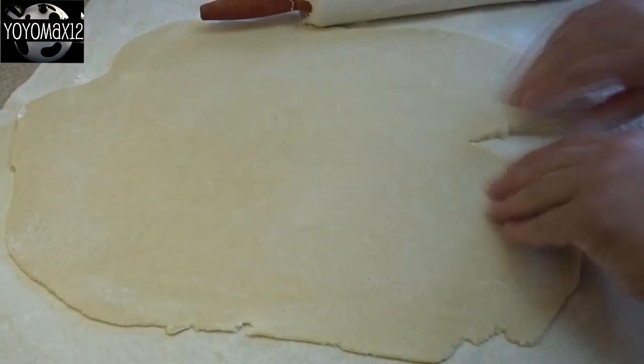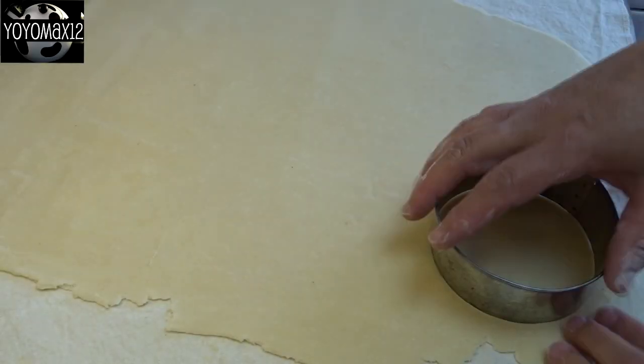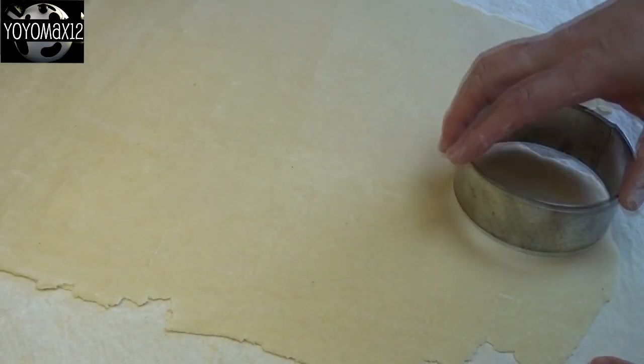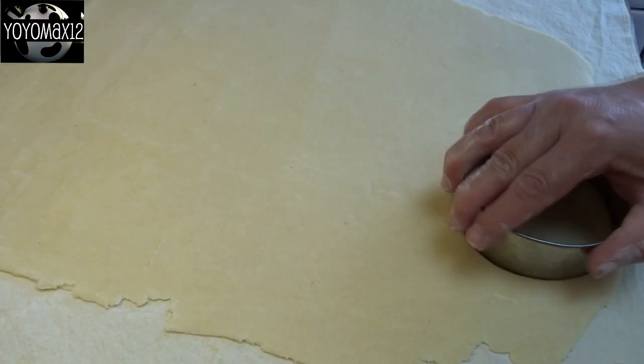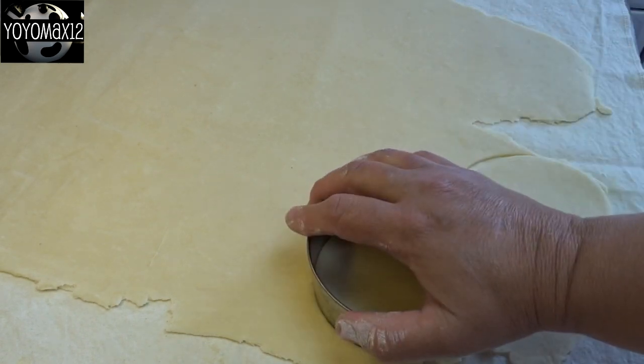Roll out your pastry. I always use a lard-based pastry because I think it's the best, but that is up to you — use whatever pastry you want. You'll need to cut it out using a four-inch cookie cutter. I find that is the perfect size for butter tarts.